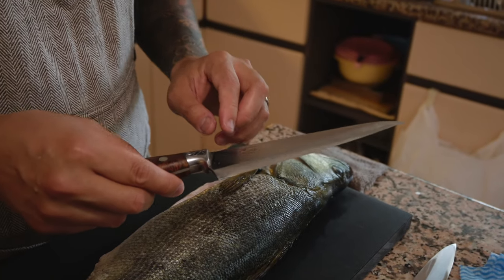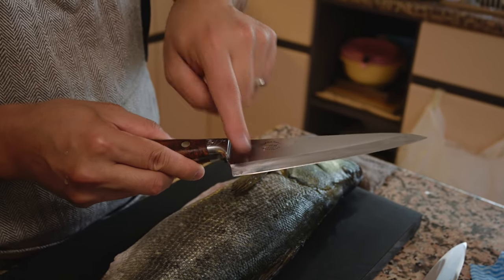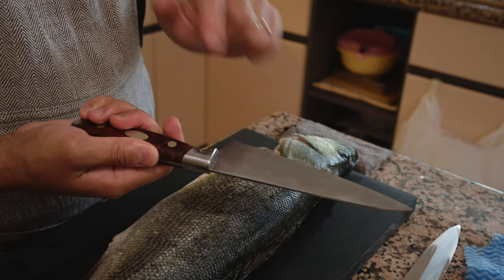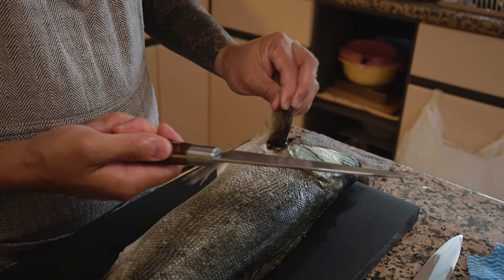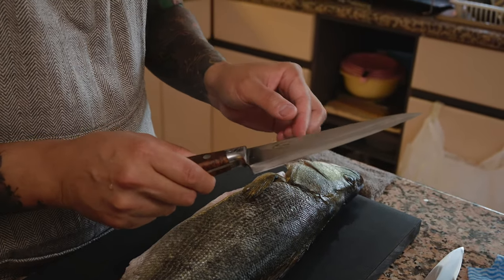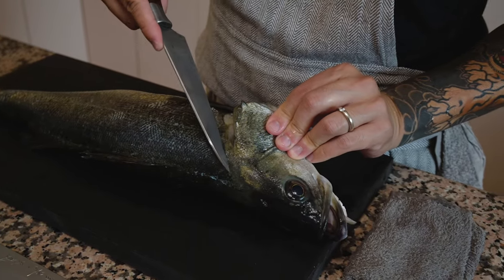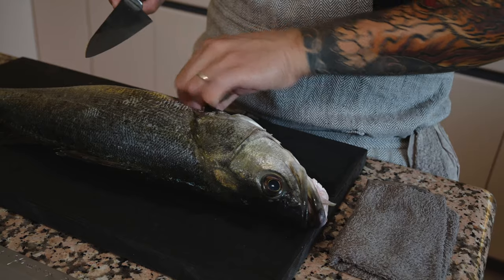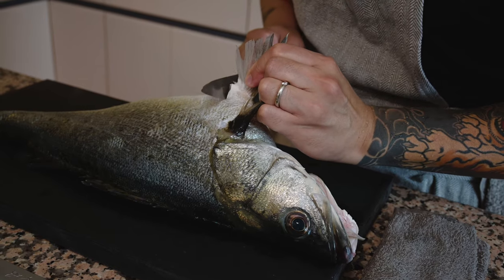The deba is typically single-beveled — it's only sharpened on one side, where you see an angle, while the other side is nice and flat. This means when we cut, it doesn't affect the fish's flesh integrity as much and makes much cleaner cuts. The first thing I'm going to do is take the head off. I usually like to start from the bottom, the stomach part — that's where I go in.